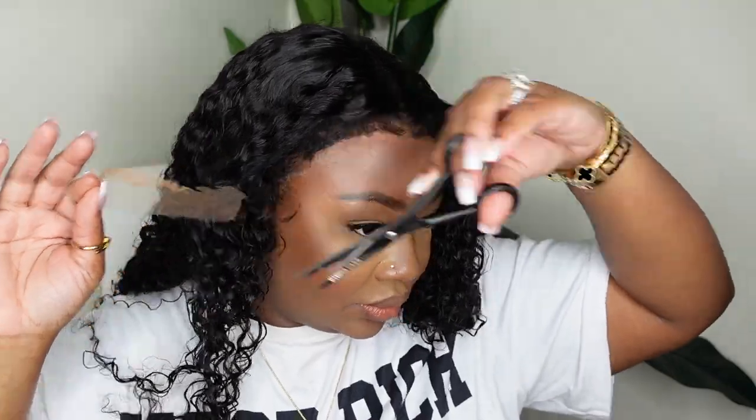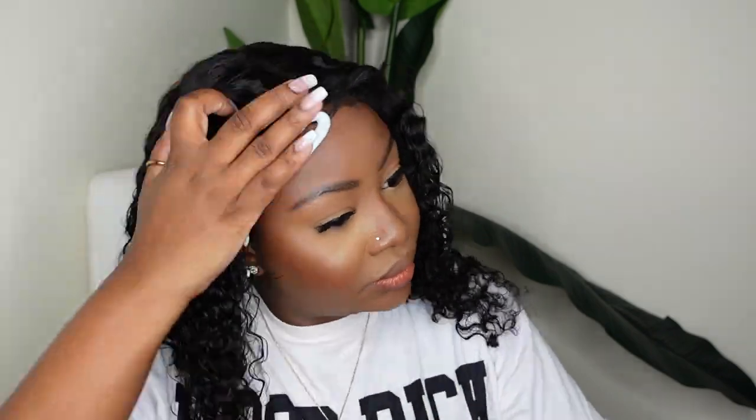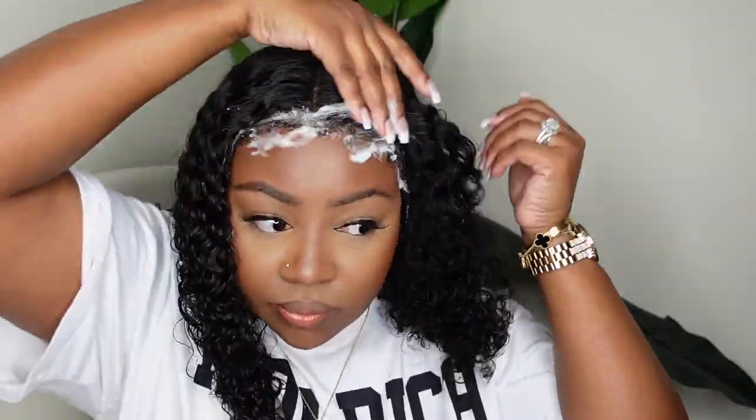I kept it very simple, but if you have a low hairline or a widow's peak, you will cut your lace to mimic your hairline and give a shape that is flattering to your forehead.